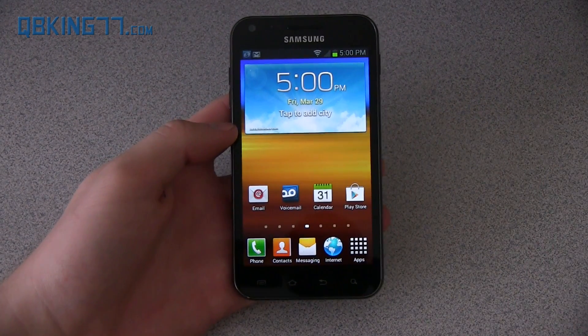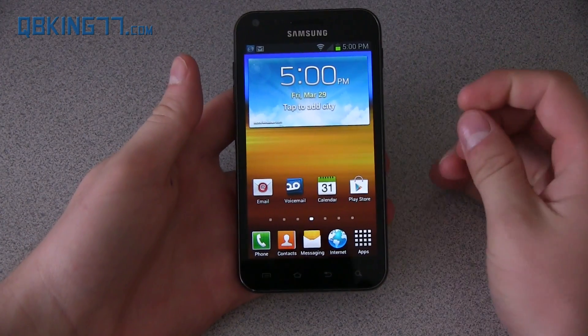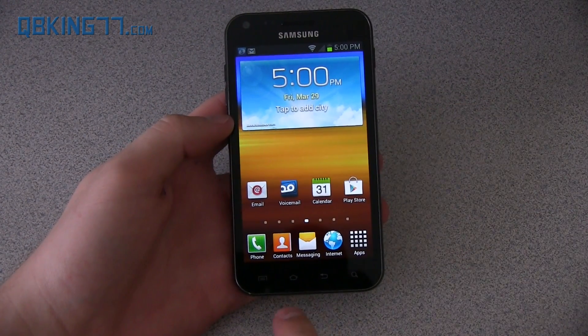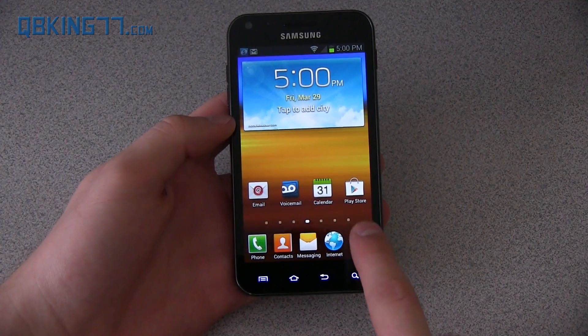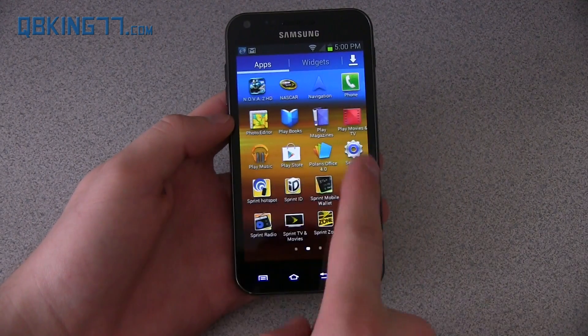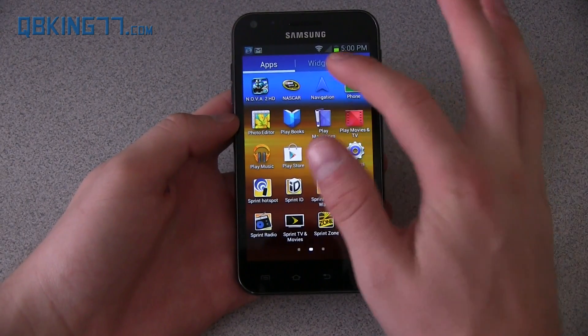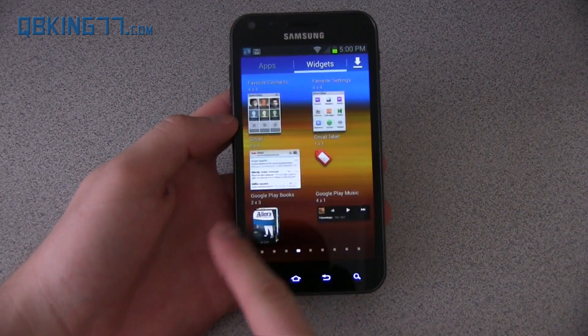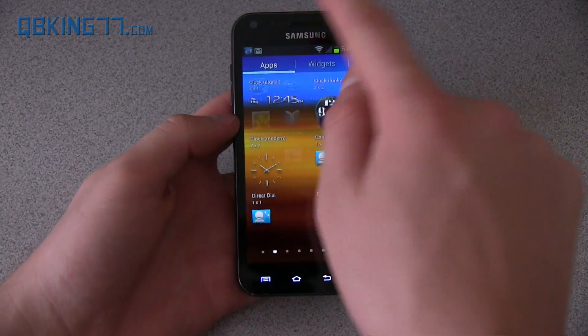It does integrate some features from the Galaxy S3, which is kind of nice that Samsung is doing that. You'll see it looks a little bit different — you've got four applications down here and an app drawer button. Go into your app drawer and you can swipe through all of your applications. You also have a separate button for widgets and can swipe through all your widgets.